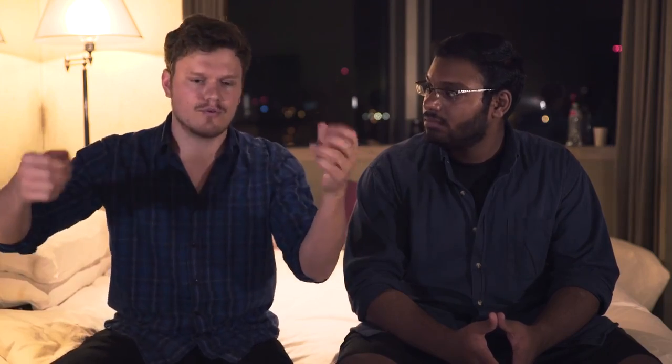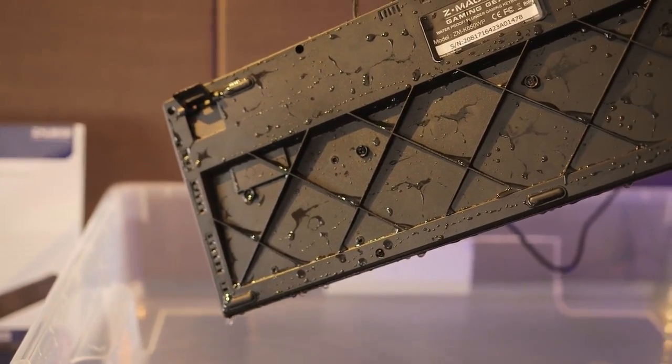When the keyboard is submerged and when you take it out, there are actually drainage ports at the bottom, which is pretty cool.